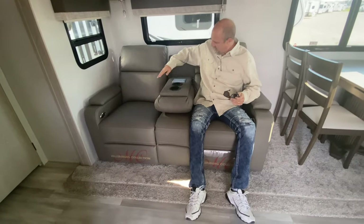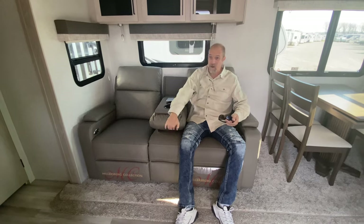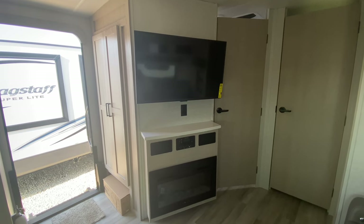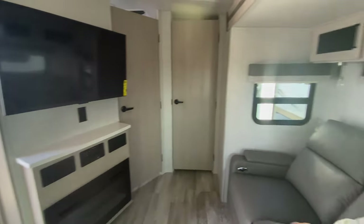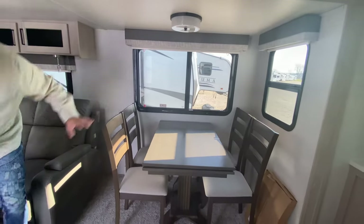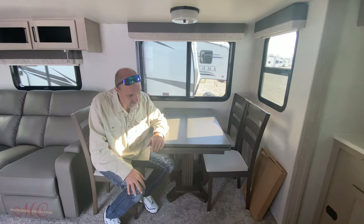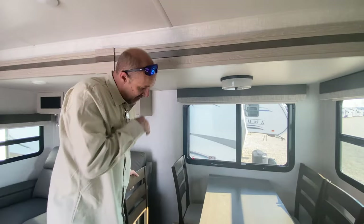The theater chairs are comfortable, with a little center console that has regular power and USB. The TV is right across from here on a little pivot so it can go straight. There's an iRV technology audio system mounted beneath it tied to the TV for decent audio, and there's a fireplace as well. Just to the left is your dinette — four chairs that are always there, and it has a leaf that flips out so you could seat maybe two adults and four kids, or four adults.